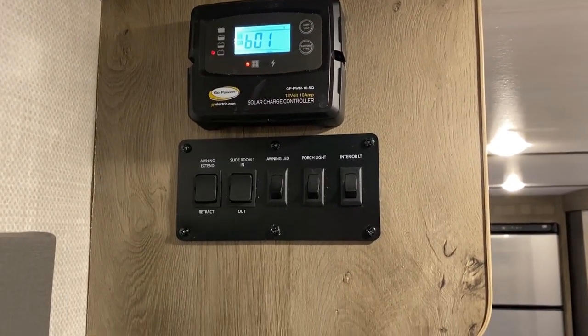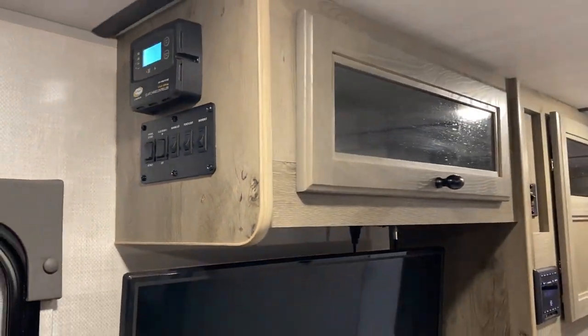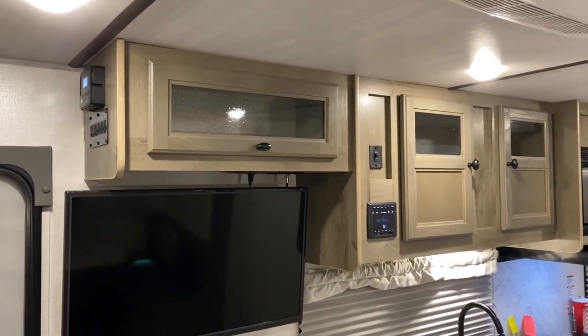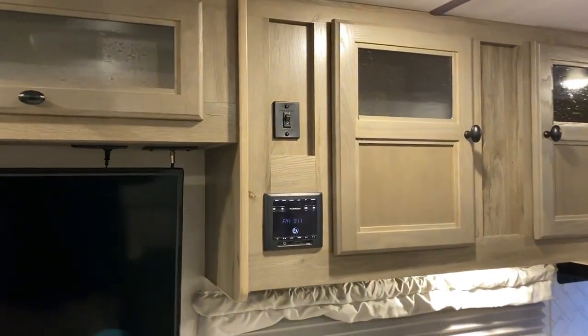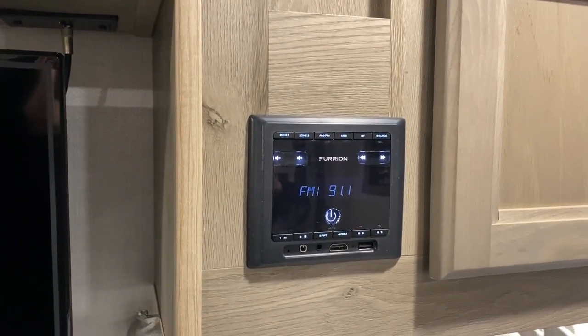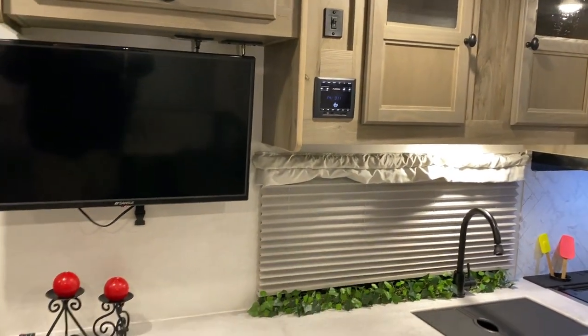Underneath the solar controller we have switches for your lights, awning, and slide room. We have overhead cabinets with glass fronts that give a nice home feeling. There's a Winegard antenna switch up top, and your stereo which is AM/FM and Bluetooth compatible. The TV that comes with it is up there as well.